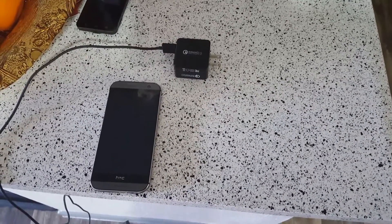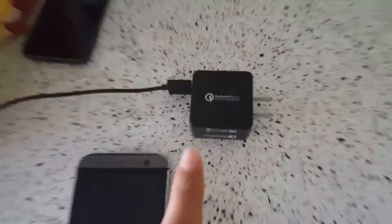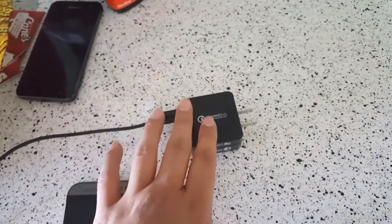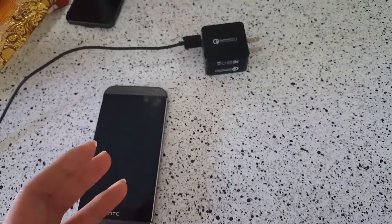What is going on everyone, this is Toontown Lego Master here, bringing you guys a little video on Qualcomm Quick Charge 2.0 technology. I know there's 3.0 out but this is still a pretty fast charger — 3.0 and 2.0 really aren't that different, and we're gonna do a little test here.